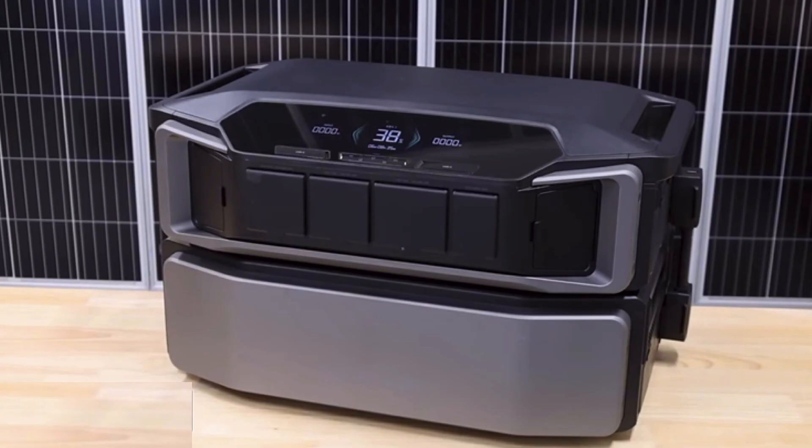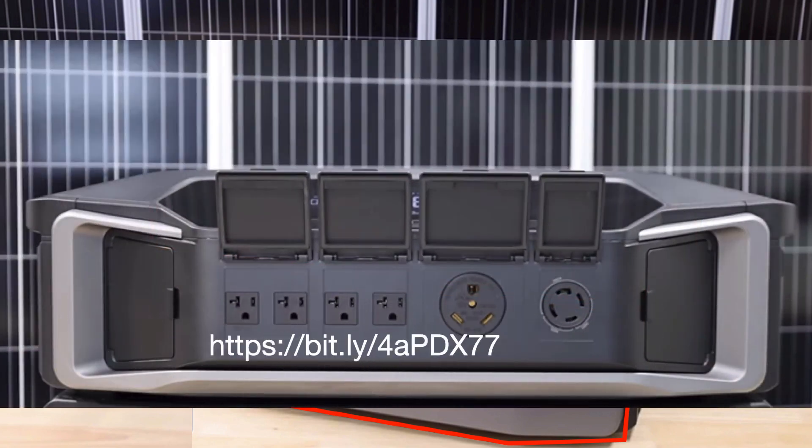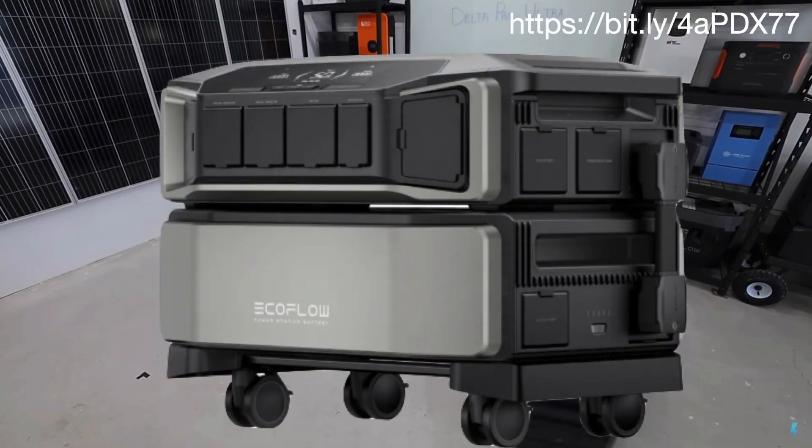This unit, with the inverter and one battery pack, has a 7,200 watt inverter and a battery rated at 6,000 watt hours. It is an absolute beast. The inverter itself weighs 70 pounds and each individual battery weighs in at 116 pounds. The good news is that in the box it comes with a trolley that can handle the full weight of the inverter plus five battery packs.